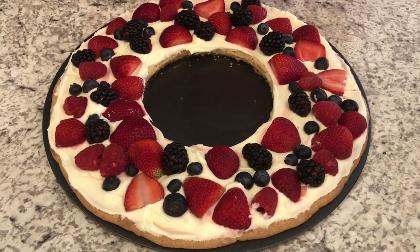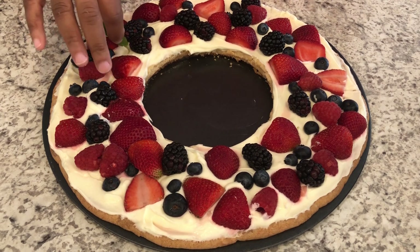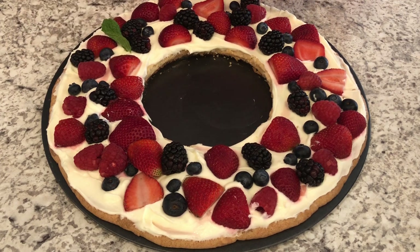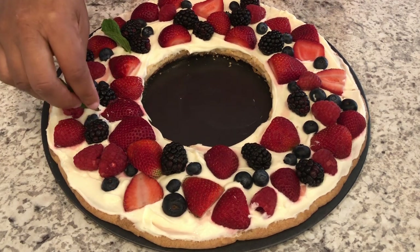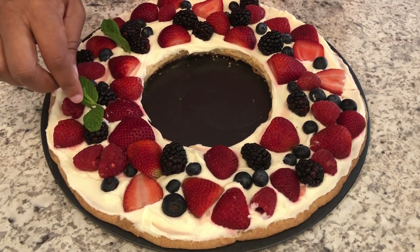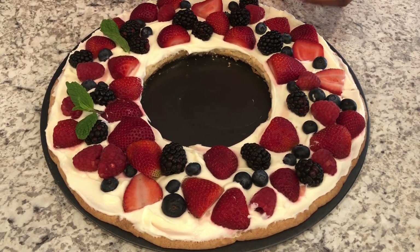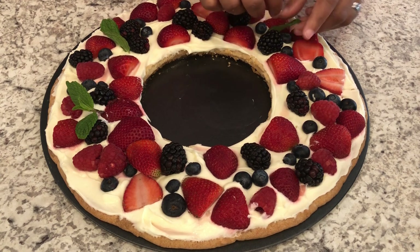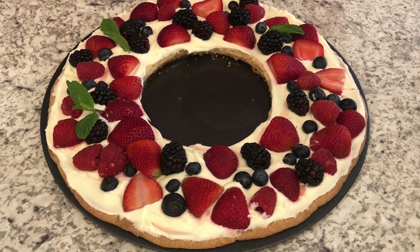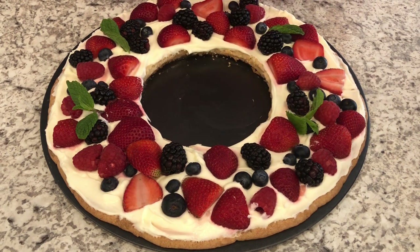Now it is time to decorate the wreath with mint. You're just going to strategically place the pieces of mint wherever you see fit. Mint is pretty strong, so I would wait until you're about ready to serve it to add the mint. Most people aren't going to eat the mint and don't want the flavor of mint in a cookie — most people, not everyone. I like to add it just before I'm going to serve it. Just place it right in there.